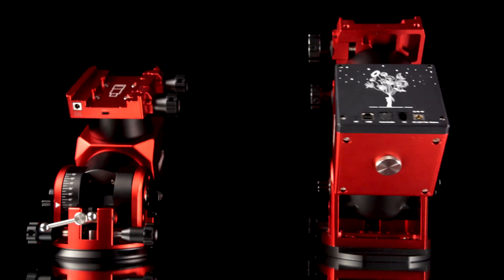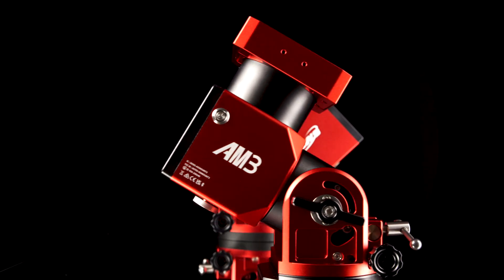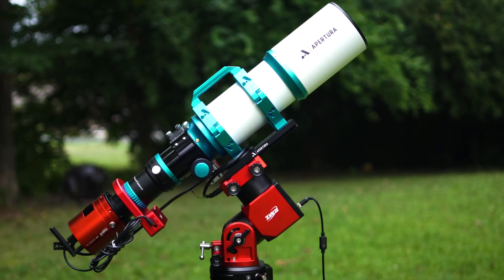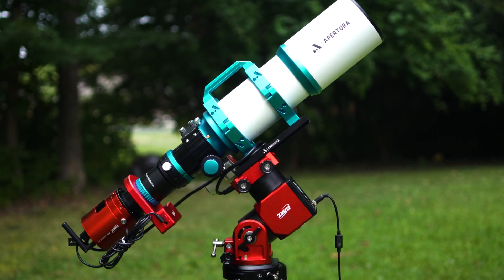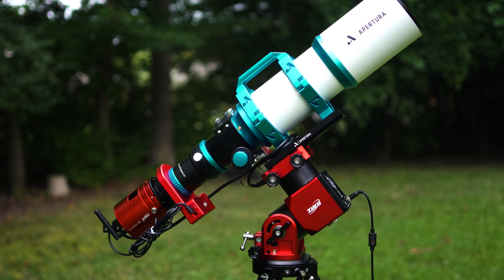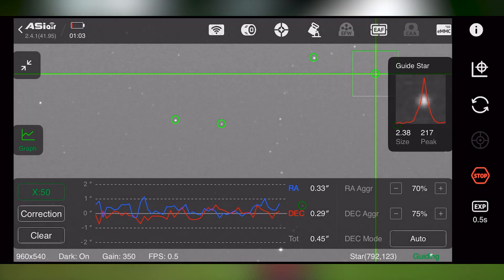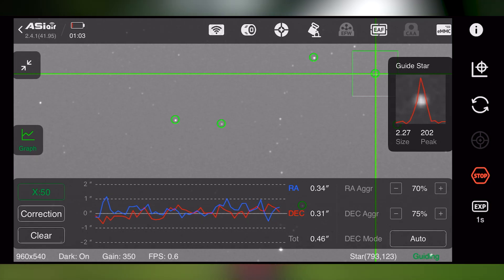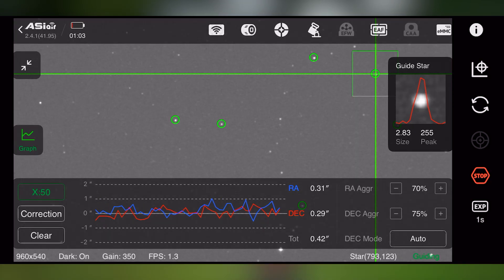Now we've talked about all the incredible additions and features that ZWO has included with their new iteration of the AM3, the AM3N. Let's talk about performance — and just because ZWO has added these awesome features does not mean that performance was sacrificed. In our field test, we ran the AM3N with the Apochromat 90 APO triplet refractor, the 2600MC Air, the EAF Pro and the ZWO camera angle adjuster. As expected, our auto guiding test went tremendously. It showed a consistent 0.35 to 0.50 arc seconds of total RMS error over several hours of imaging — great numbers to see with the AM3N.